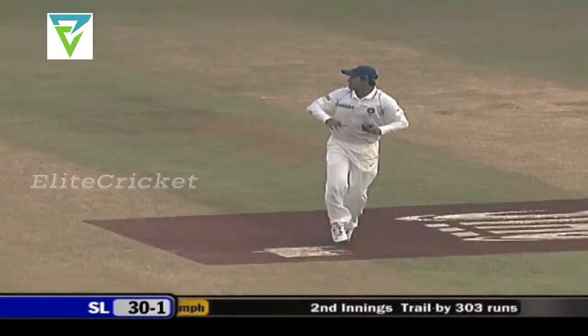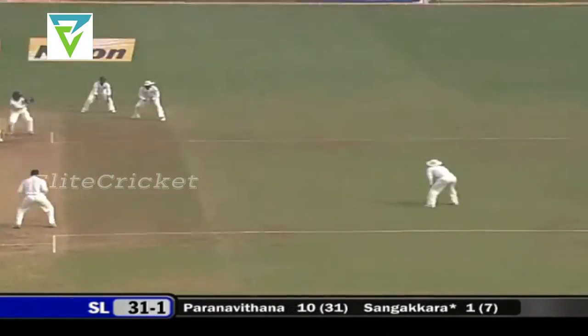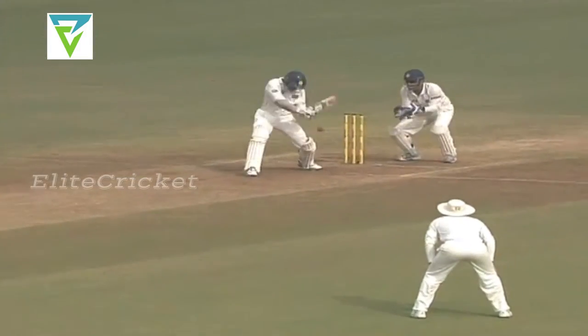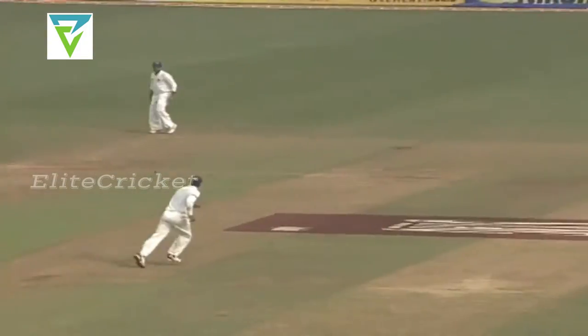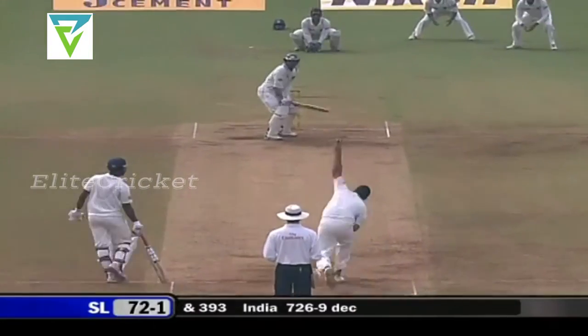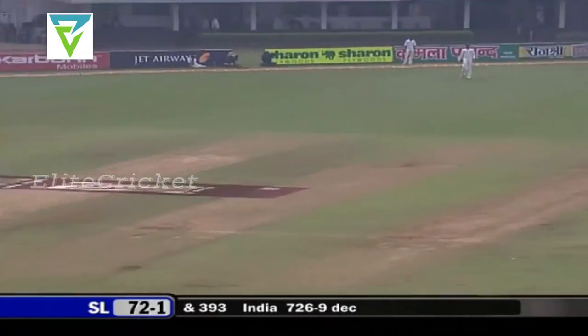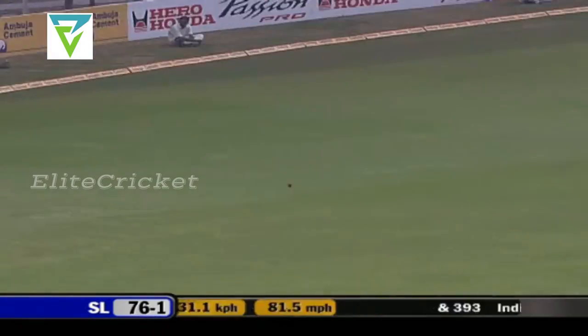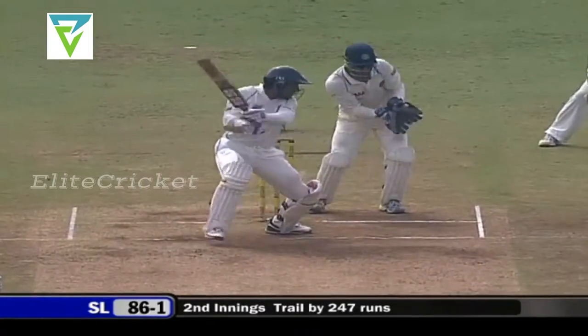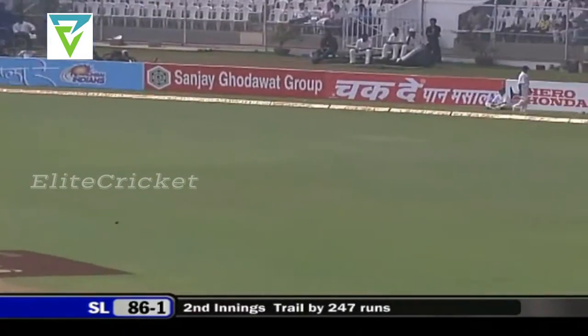Off the mark straight away — that'll make him feel a lot better. Too short enough time for Sangakkara to put it away to the boundary. It's 35 for one. Wasn't all that short. Sangakkara rocking back, transfer of weight between the legs, making space, beautiful shot, getting into a good position, head over the ball, and the timing was superb.